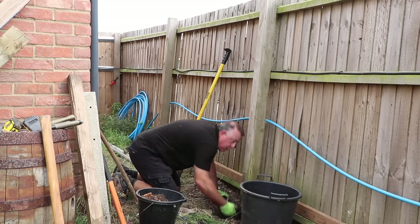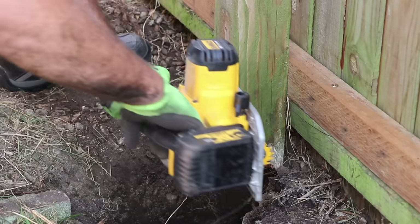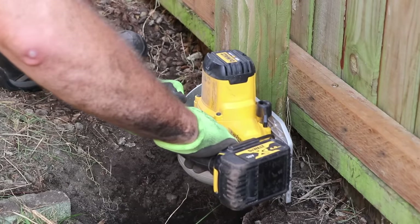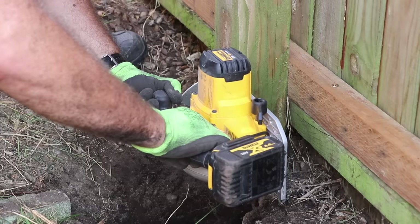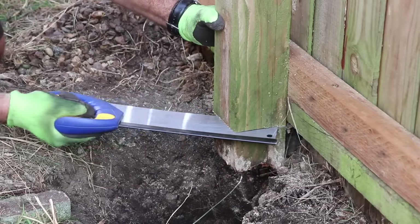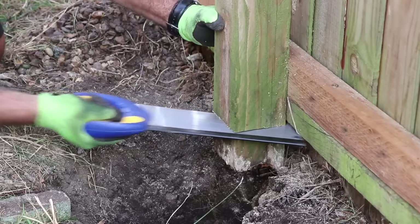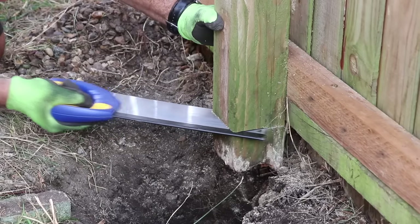With everything removed and the hole to the right depth, I use my cordless circular saw to trim off the bottom of the post back to good timber. Even on full depth, this doesn't get through a four-inch post, and it also has quite a small kerf, so I use a tenon saw that's quite thin to finish off the cut the best I can.